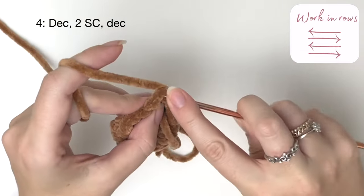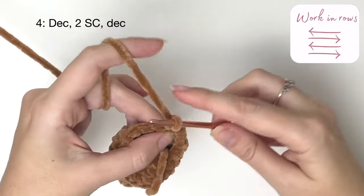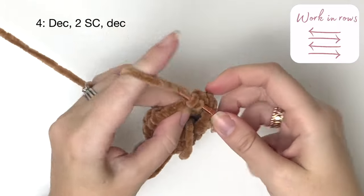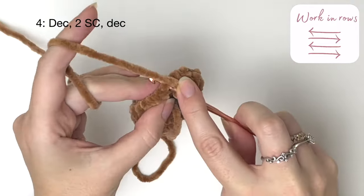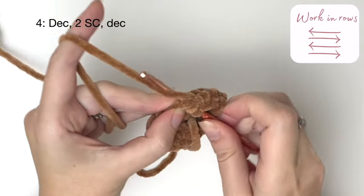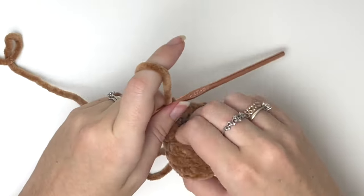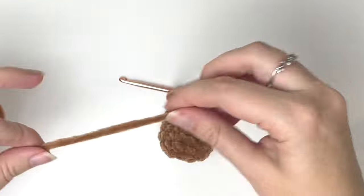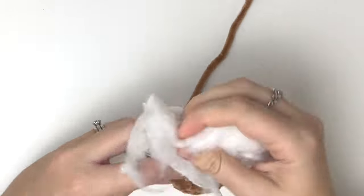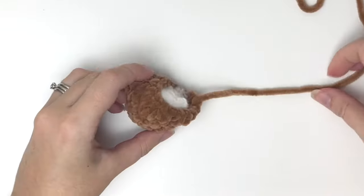Row four is the last row and we start with a decrease, then do two single crochet and a decrease. Now we can close and cut the yarn leaving a long tail for sewing. Add stuffing to the leg. Remember you'll need to make four of these.